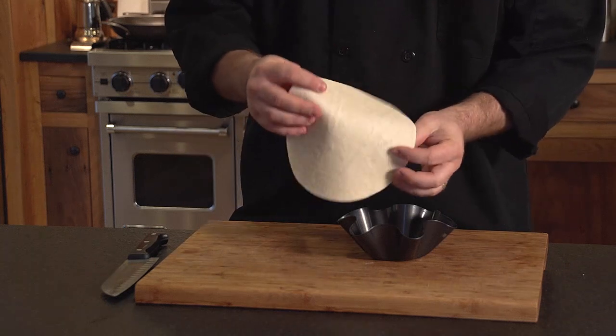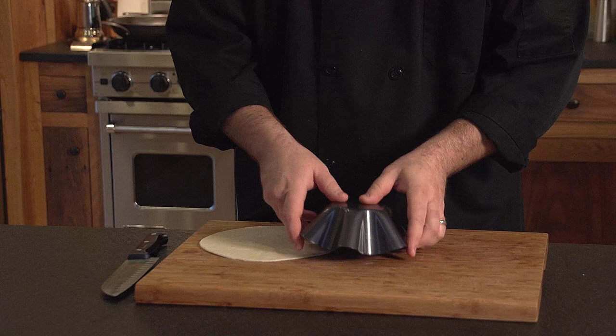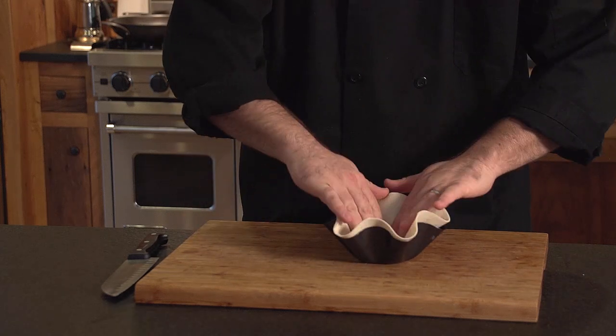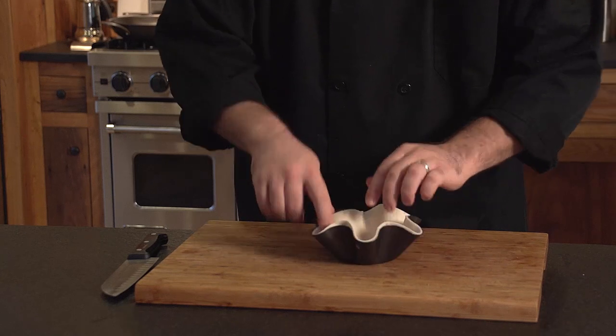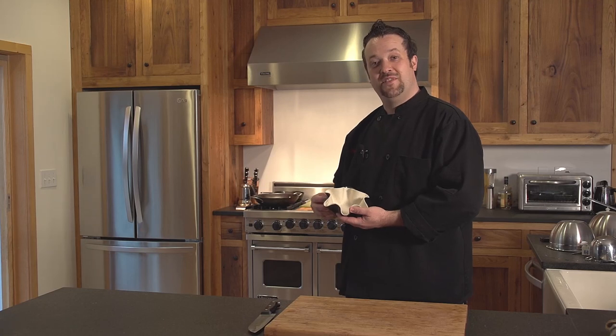This is a regular tortilla shell — it's like a 10-inch tortilla shell. Even if you get the big ones, put the pan down, cut a circle around it, and you can make the size fit. All you do is push it right in there and just kind of push it into the little notches. It forms a mold just like that. I'm going to pop this in the oven and we'll pull it out in about five or seven minutes.